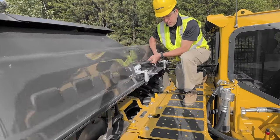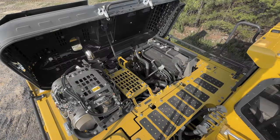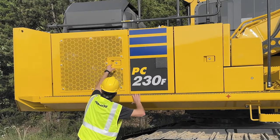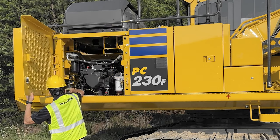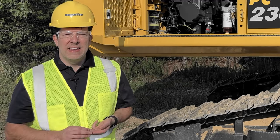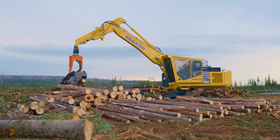Let's talk about the 197 horsepower engine. It's Tier 4 Final and it's a 290 size class. Another new feature on this machine is the Auto Power Max. It automatically redirects the hydraulic flow to the head if needed, as well as increases the engine horsepower for up to 8 and a half seconds.